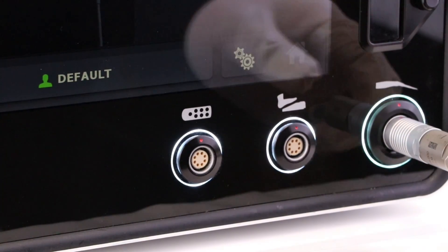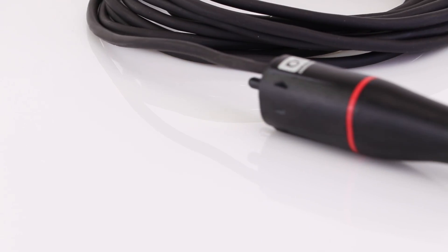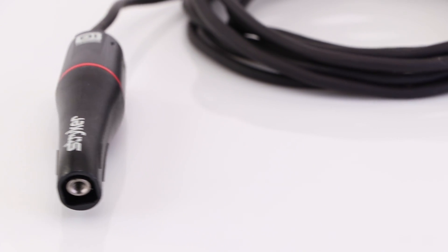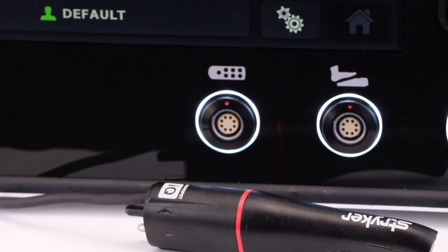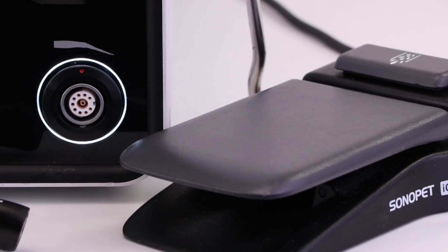Front-facing connections with color-changing feedback and a port light that signals proper setup, one-step connections for irrigation, suction tubing, and sleeve. Irrigation is integrated into the handpiece to improve visibility and control, and all components are labeled or color coded to make setup intuitive and the steps are non-sequential.